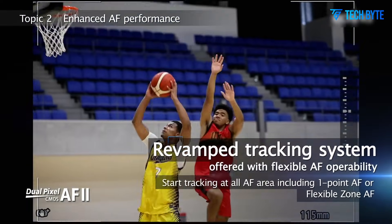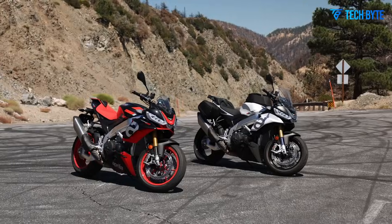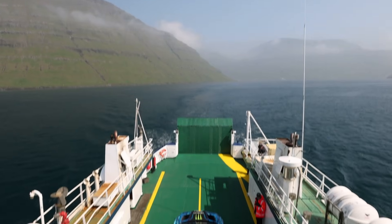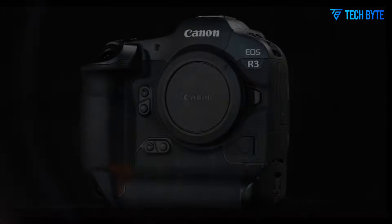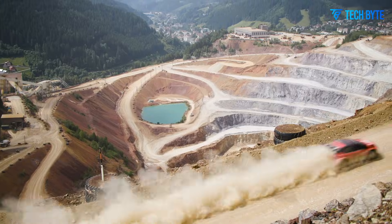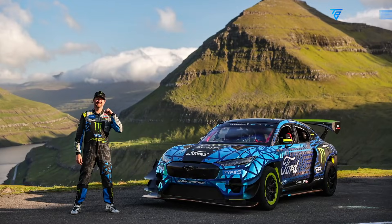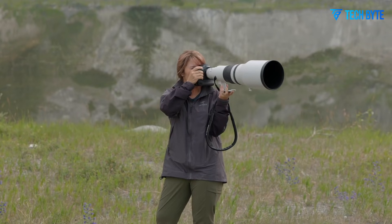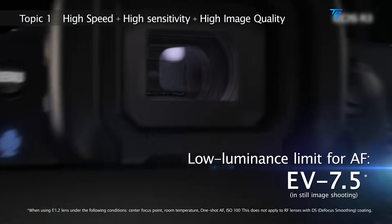The design of the Canon EOS R3 Mark II continues Canon's tradition of combining rugged durability with ergonomic comfort. It maintains the iconic R-Series professional look, complete with a robust magnesium alloy body and integrated vertical grip, yet introduces subtle improvements for long shooting sessions. The grip has been reshaped for a more comfortable hold, and the overall weight has been slightly reduced without compromising stability. Full weather sealing ensures the camera performs reliably under extreme conditions, whether in blazing stadium lights, harsh desert landscapes, or sudden rainstorms on safari. iControl AF, a signature Canon feature, makes a return and is now faster and more accurate, enabling photographers to select and track subjects simply by looking through the viewfinder.